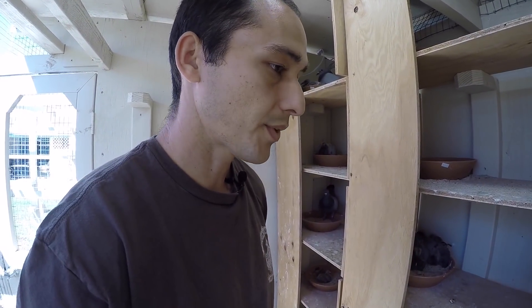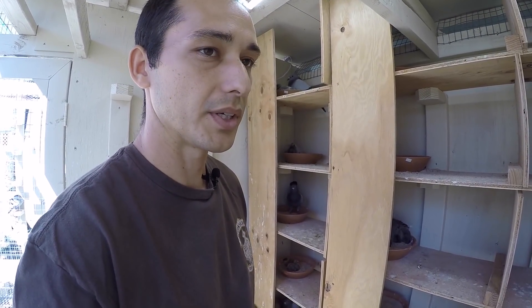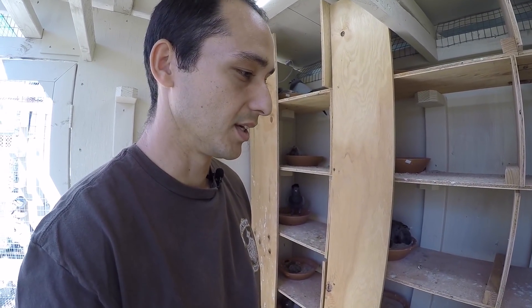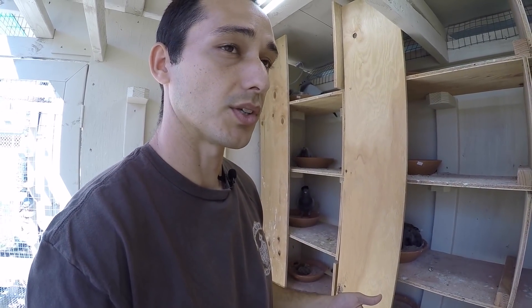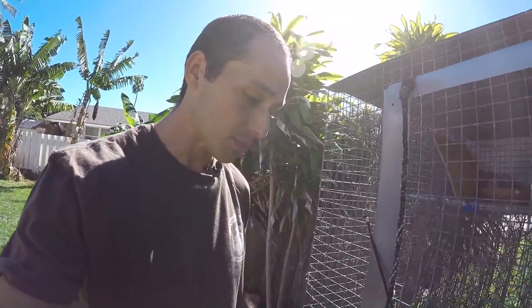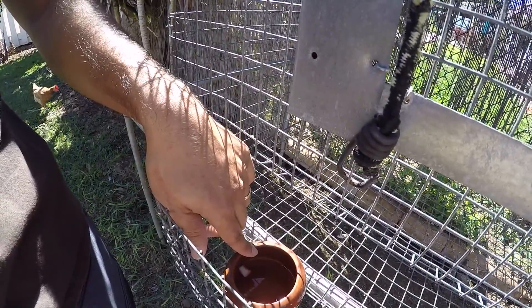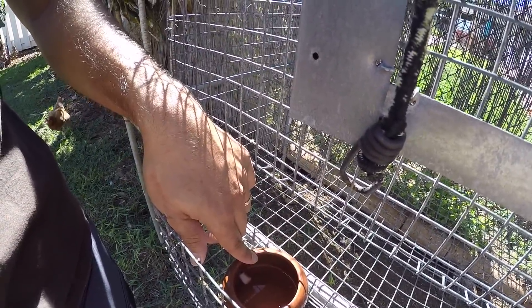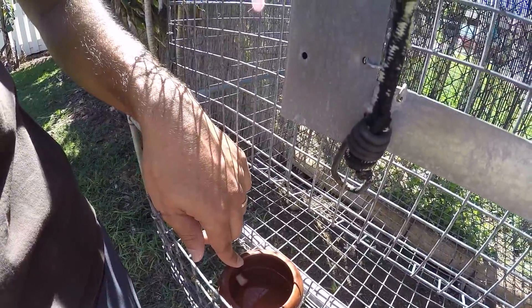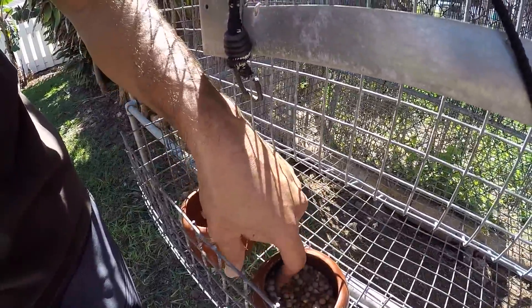Another important factor for the health of your chicks is grit. Grit helps their digestion and provides minerals. To keep my breeders healthy while raising chicks, I use water with apple cider vinegar at about two tablespoons per gallon, a small piece of garlic, and a food that's a little higher in protein when they're raising young.